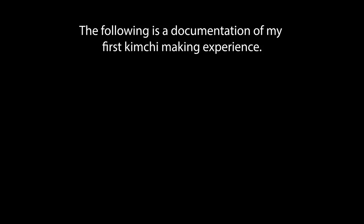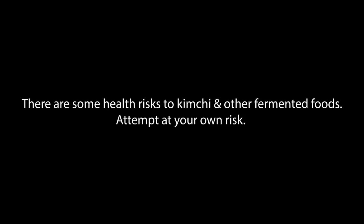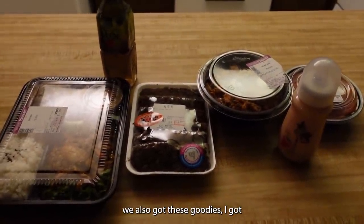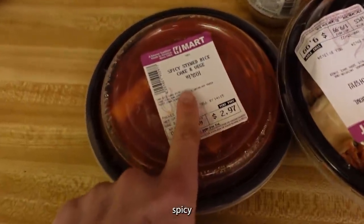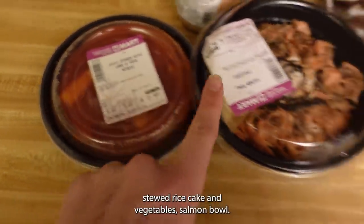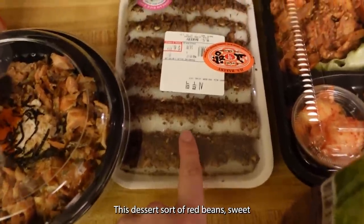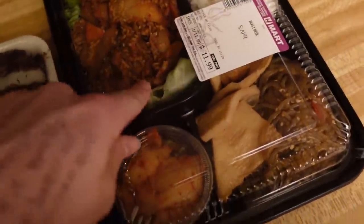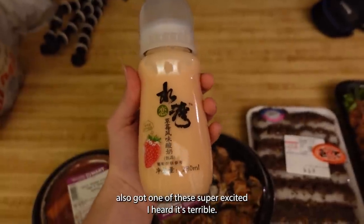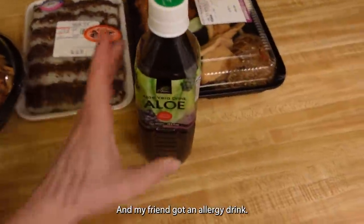We're here! All right, we got these goodies: spicy stewed rice cake and vegetables, salmon bowl, this dessert sort of red bean sweet rice cake, and I also got one of these — I heard it's terrible so I really want to try it. And my friend got an aloe drink.